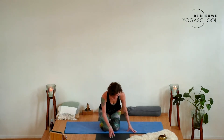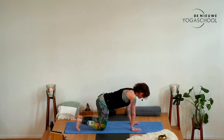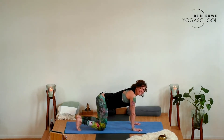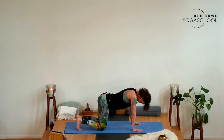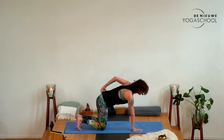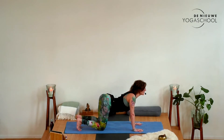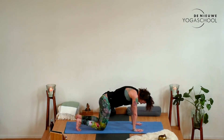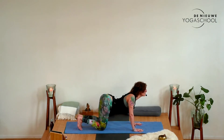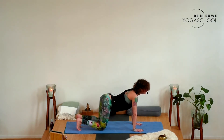We're going to start simple in tabletop position. Bring your hands underneath your shoulders, hips over the knees, and start to connect to your breath. Take an inhale and start to open the chest and the sit bones back, and exhale draw the navel in. Again inhale, moving to cow pose open, exhale into cat, drawing in.